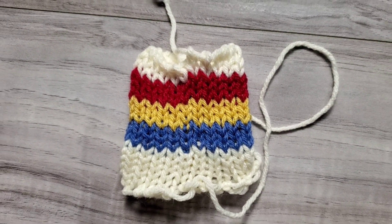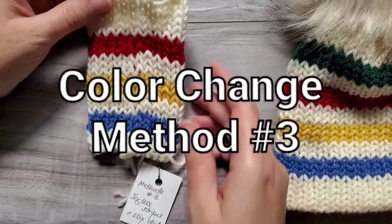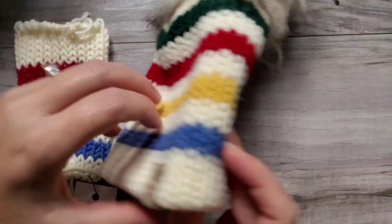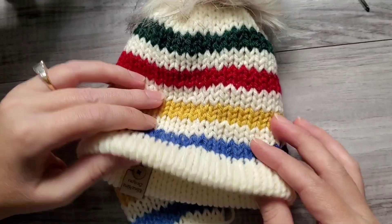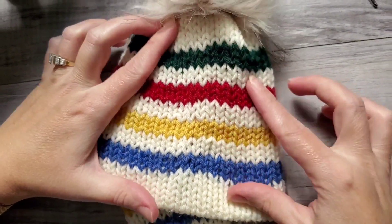Let's do method number three — jogless stripes in the round, or the slip stitch method. This is what I use when I'm knitting with more colors, like I showed you at the beginning. This is the color change.